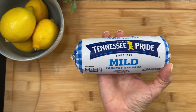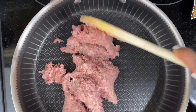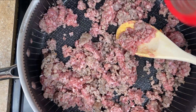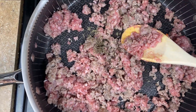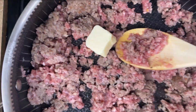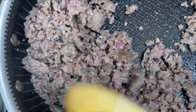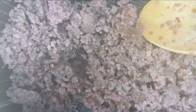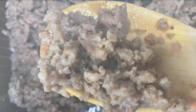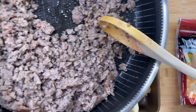Get yourself some sausage — this is 16 ounces of breakfast sausage, I like the country style. We're going to sauté it in a pan and add some sage, about a tablespoon or so. I almost wish I put a little bit more in. Then add a hunk of butter to the pan, about a tablespoon. Cook the sausage almost all the way, not totally, because you are going to cook this in the oven with all the other ingredients for about an hour — you don't want it to be tough.